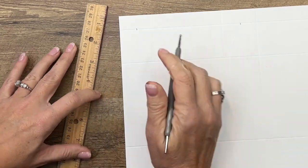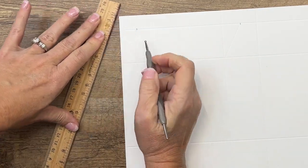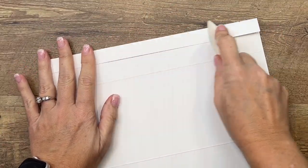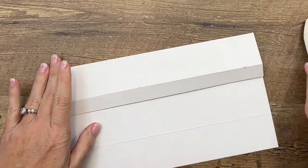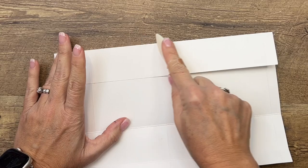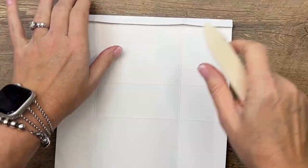This box is kind of like a milk carton — a wider and skinnier milk carton, I should say. If you think about it that way it might help you understand the way it goes together. Now really important: get your bone folder and burnish all your lines. This is going to help your box go together really well.